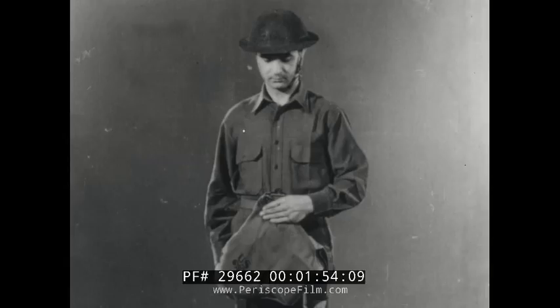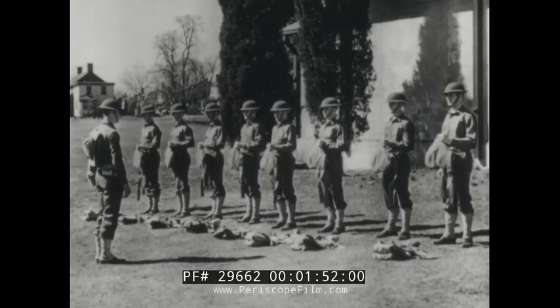To show more clearly how the mask is put on, the adjustment of the mask will be shown in different stages by an individual soldier.